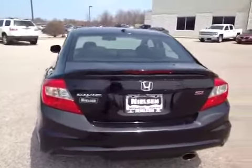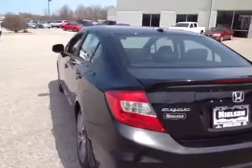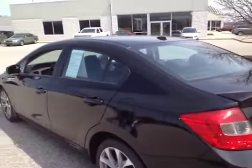Here you're looking at a 2012 Honda Civic Si. It's a manual transmission. The vehicle runs and drives great — shifts good, everything else feels fine, no problems. It drives really nice.